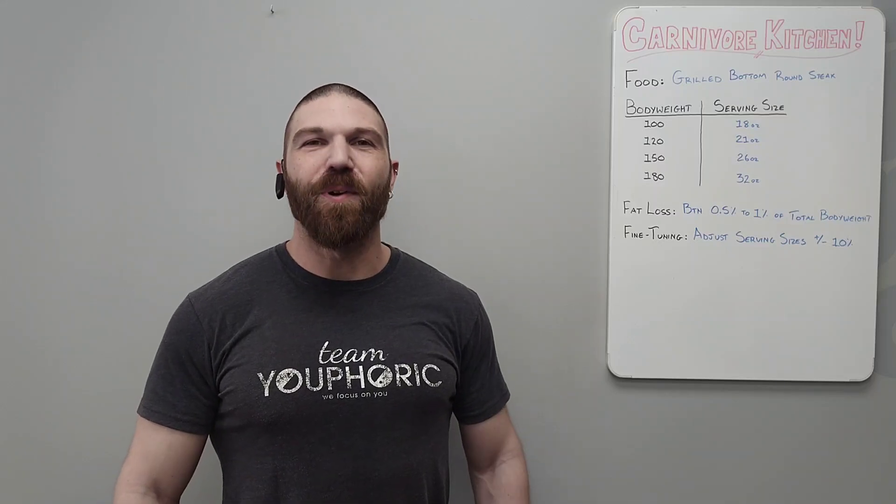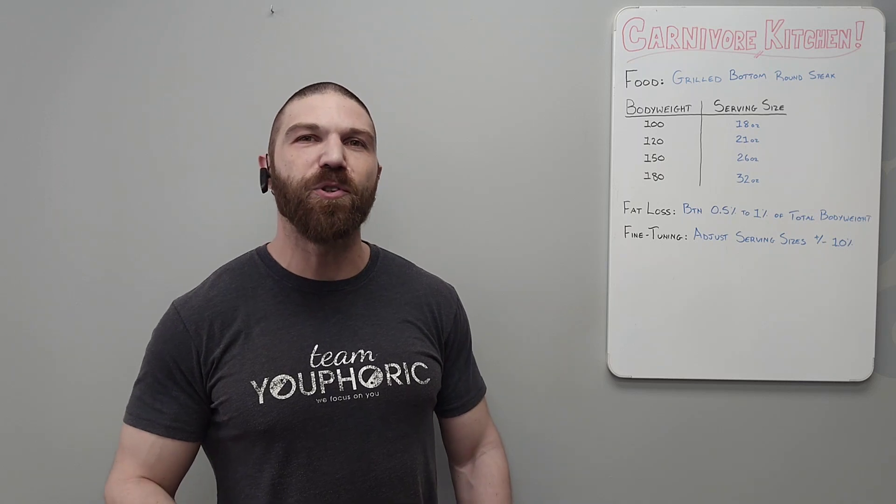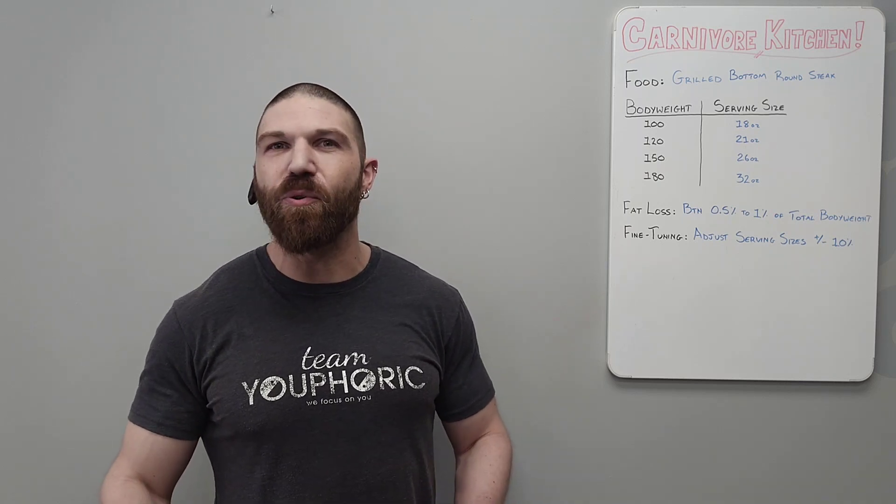Hey everyone, thanks for tuning in and welcome back to another episode of Carnivore Kitchen. Stephen here with Team Euphoric, and today I'm going to be telling you how much grilled bottom round steak you should be consuming to lose fat.